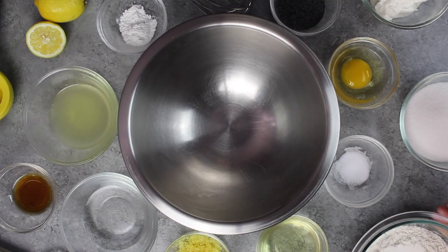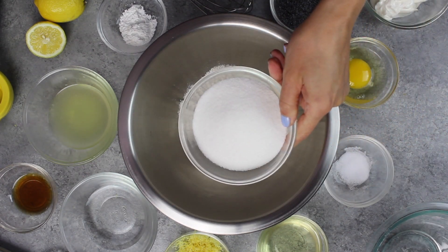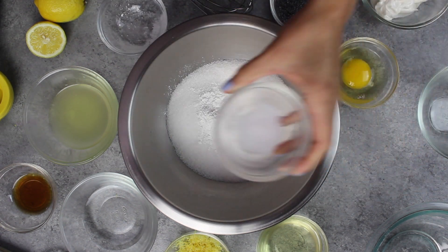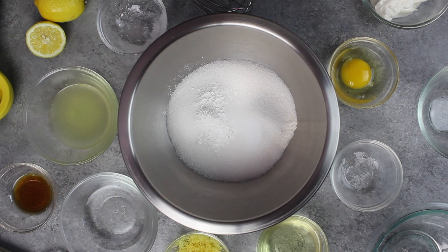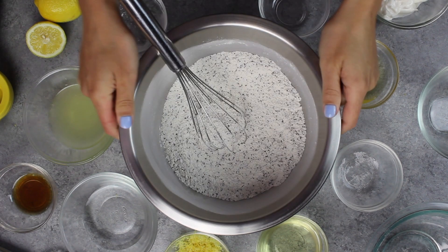To make them, we start by whisking together 1 1/4 cups of flour, 1 cup of granulated sugar, 1 1/2 teaspoons of baking powder, and 1/2 teaspoon of salt. We're also going to add in 1 1/2 tablespoons of poppy seeds, and we're going to whisk that together and then set it aside.